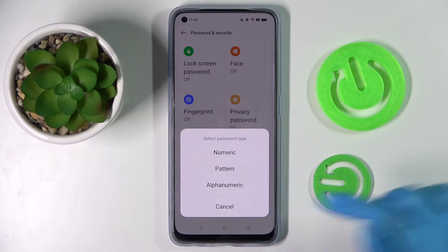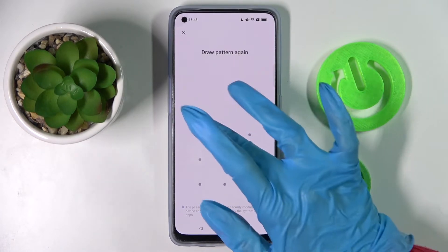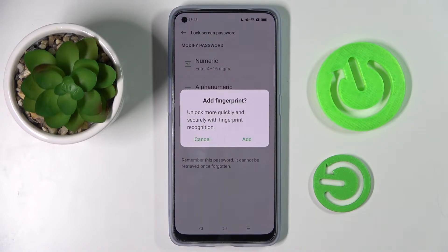Now you need to click on one of those — I will go with Pattern — and enter your new lock-in method. Following that you need to repeat it. Over here, if you wish to add your fingerprint, you can do that right away by choosing Add and following the instructions.